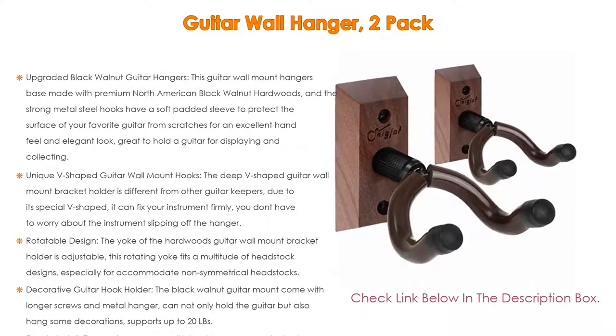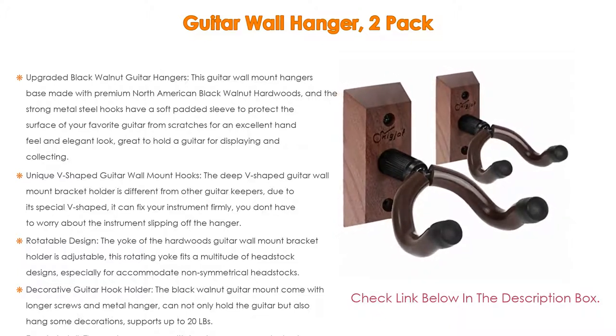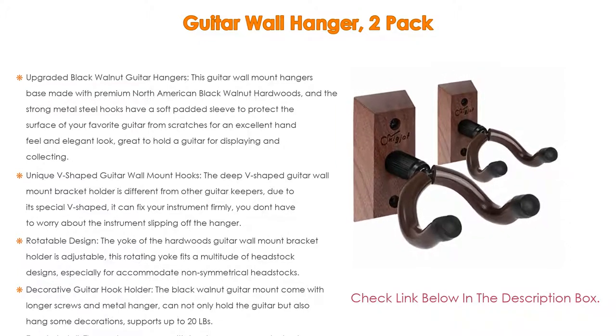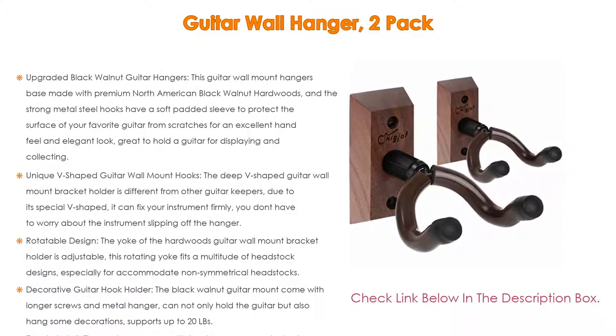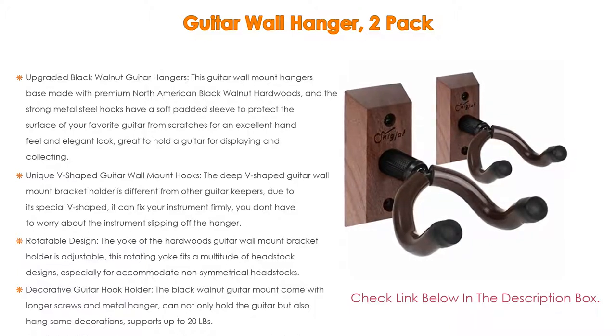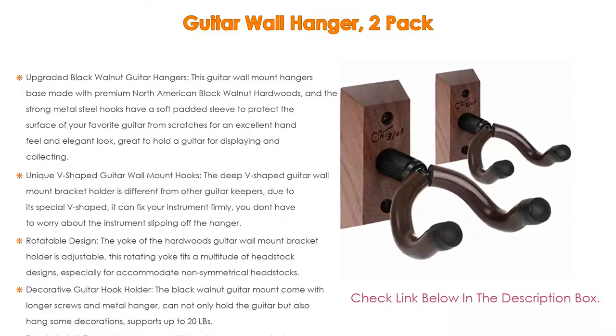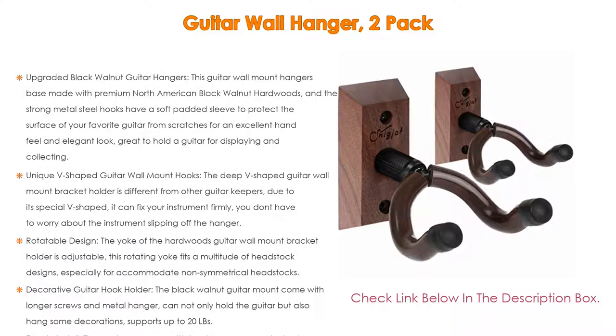The rotatable design means the yoke of the hardwood guitar wall mount bracket is adjustable, fitting a multitude of headstock designs, especially non-symmetrical headstocks. The guitar can easily access the hanger and be held securely. This guitar hanger wall hook holder with various compatibility helps solve all the troubles of general guitar wall keepers and saves unnecessary costs.